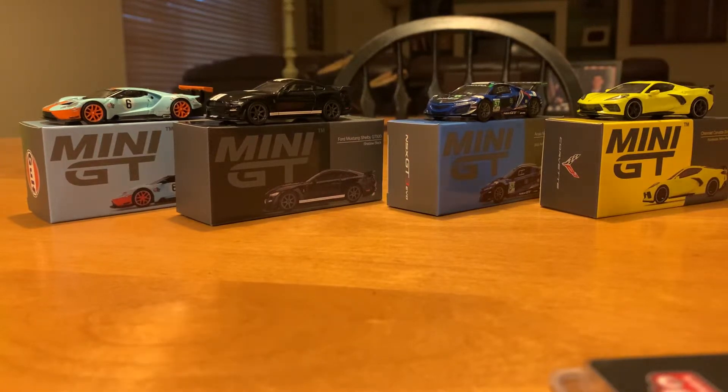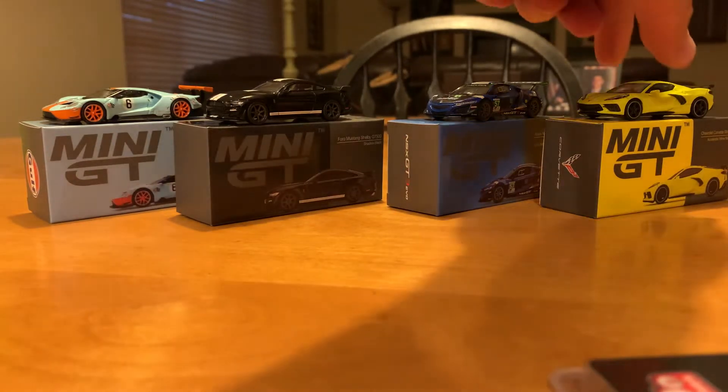Hey YouTube, it's RC with RC67 here. I haven't made a video in a few weeks — the last one was right around the 4th of July — but I got four new additions to the collection. These are the Mini GTs and they're actually pretty nice little cars. I'm going to talk a little bit about them today and we'll start with the Corvette.